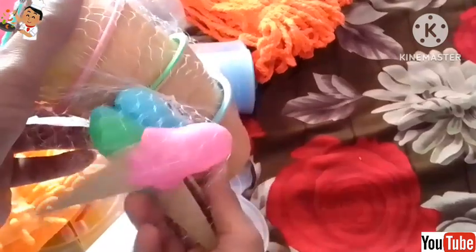This is an ice cream cup set. It is very beautiful, made in China. It has 4 cups with spoons. You can serve ice cream for children. I bought it for around 400-450 rupees from a local market.